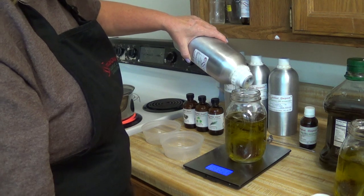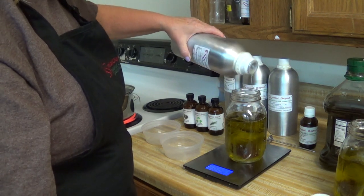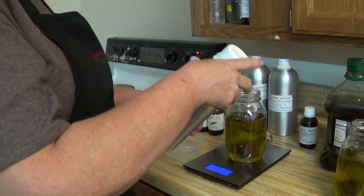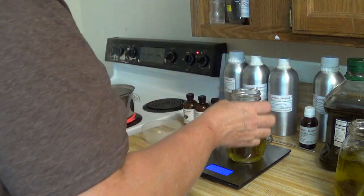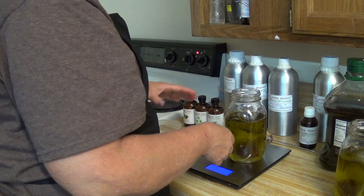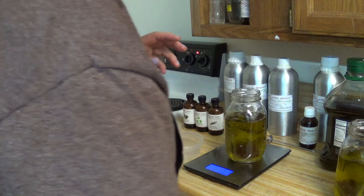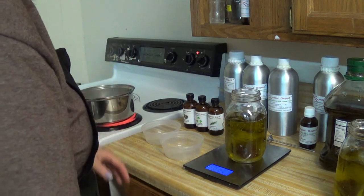Olive oil is the most moisturizing for the skin and avocado is wonderful for the skin. Jojoba has the ability to defeat the bacteria from acne — I believe it's like an anti-serum.